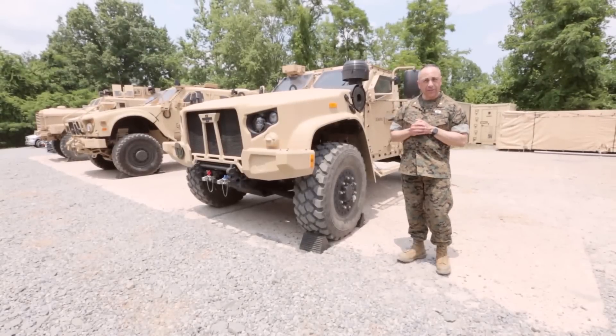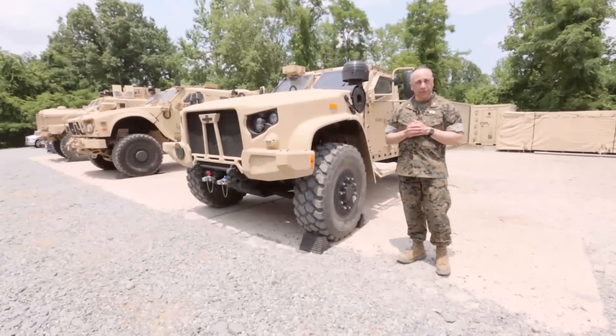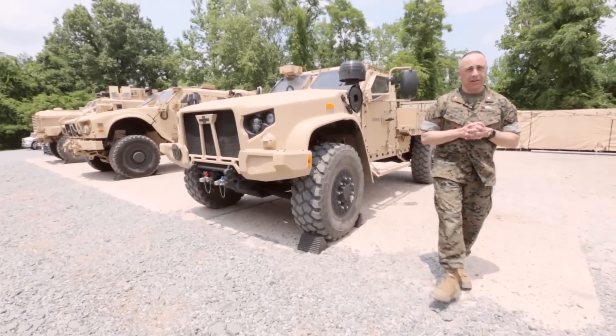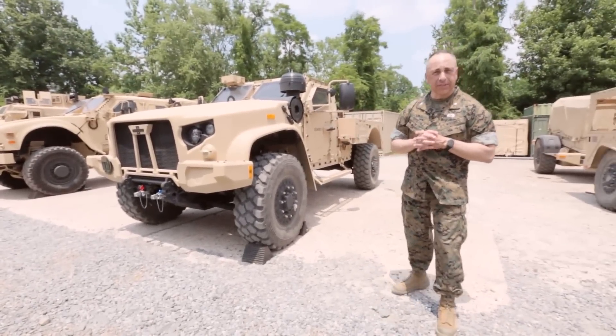The JLTV is designed for survivability to meet a number of threats, and it met all of both the Army and Marine Corps requirements as far as that's concerned.